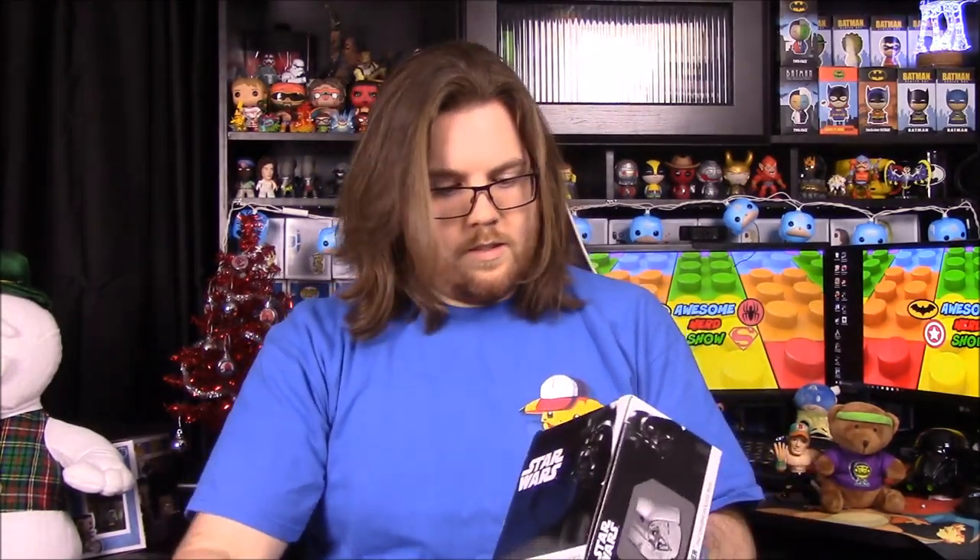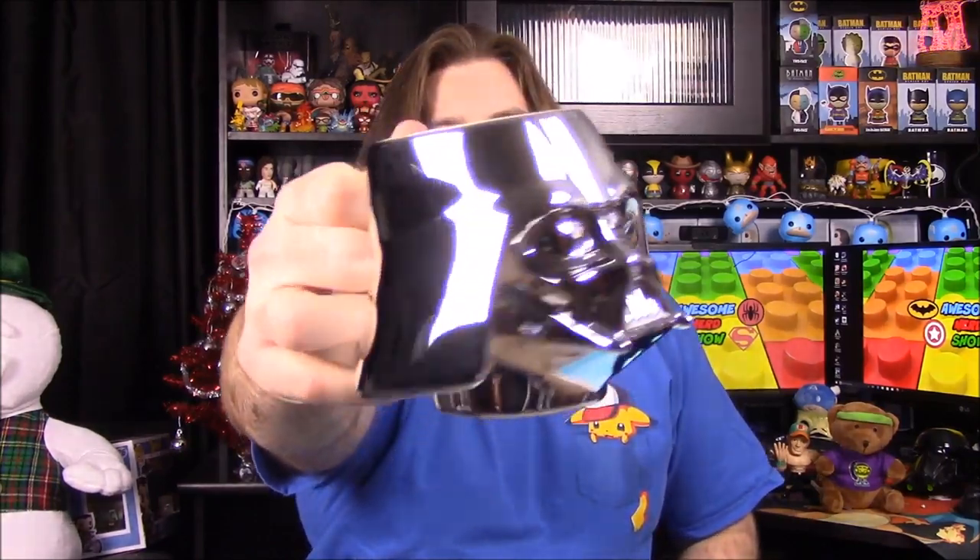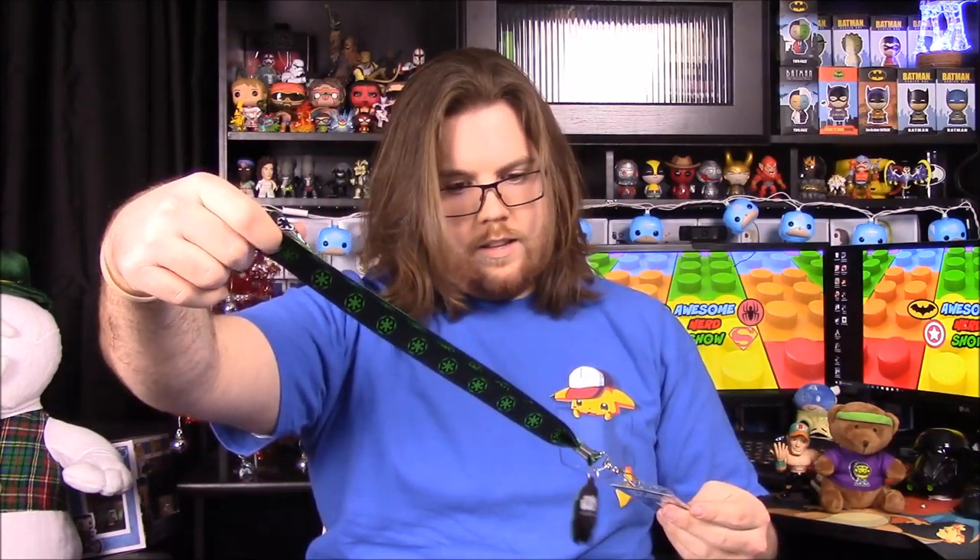Next up we have what looks like a mug - it's a Darth Vader mug and it says chrome molded mug, so it's all fancy. It looks like Darth Vader's helmet. It's super shiny - as you can see it's just Darth Vader's head and it looks really cool. It doesn't have a huge lip on it like the Funko Pop ones do, so you could probably actually drink out of it fairly easily. The reflectiveness of it is pretty cool.